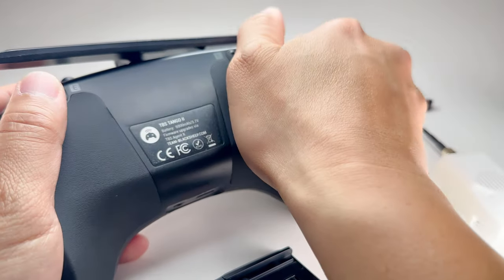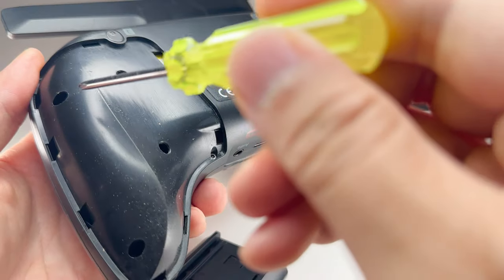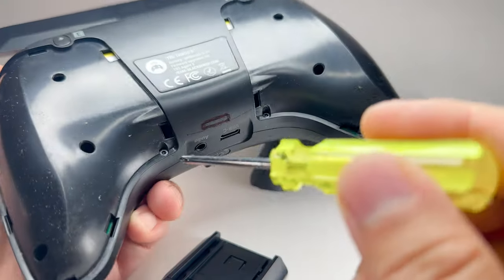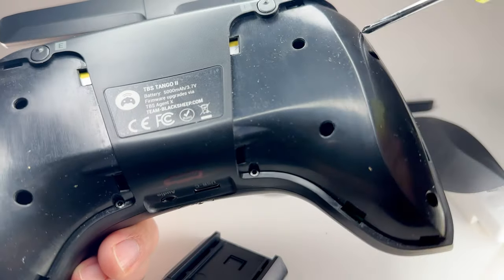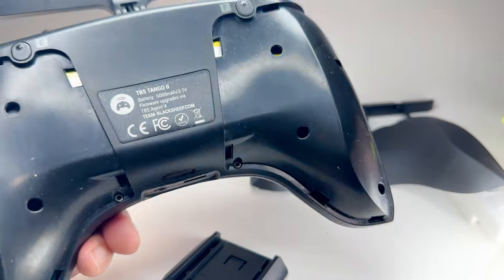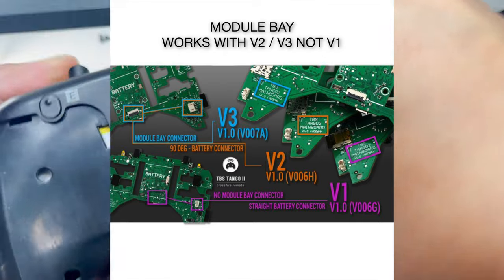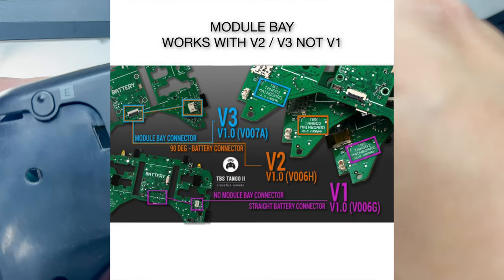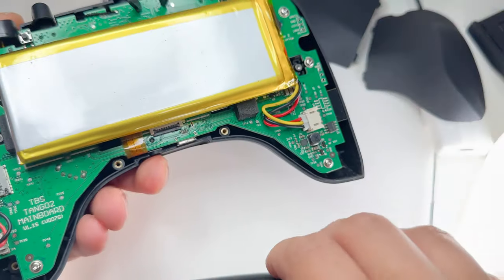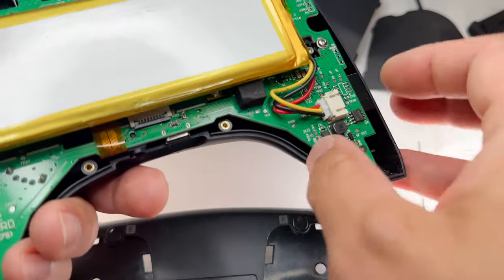Let's take this cover off — pretty durable, can't really break it. Remove a screw here, here, and here, and the same for the other side, and this back cover just pops off. Take your 1.5 millimeter driver — reminder this is the V3 model, just make sure you have the latest TBS Tango 2. Once you take that off you can see it's got a nice big battery in there.